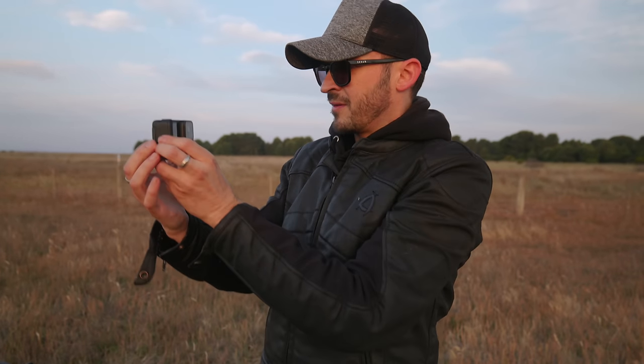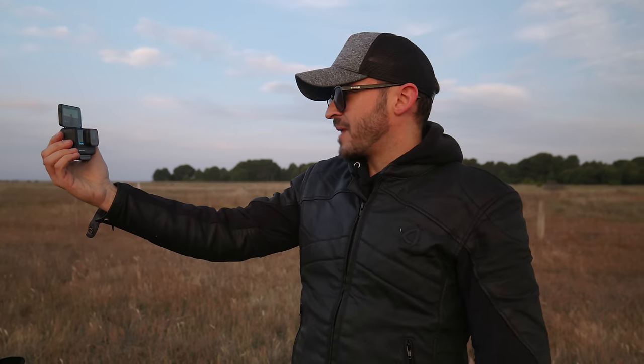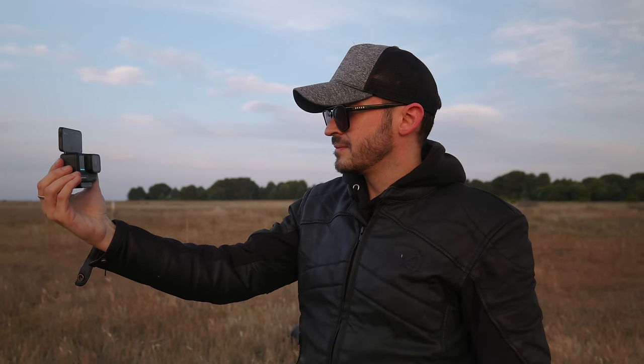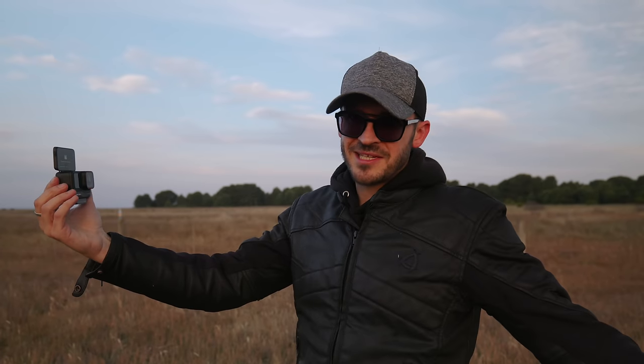In vlog mode the back screen flips up so you can see yourself super clearly, much like the Go3. It has face tracking — a square box pops around your face and exposes correctly, so you're not going to be underexposed or overexposed. It also uses that information for gestures. I raise my hand up — that starts recording. Do the same again — that stops recording. It also has very good voice control: 'Start recording'... 'Stop recording.' It's too easy, it's too good.